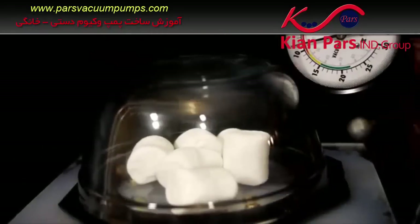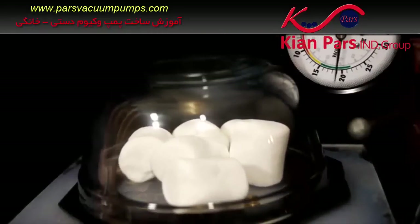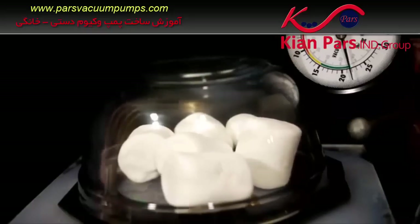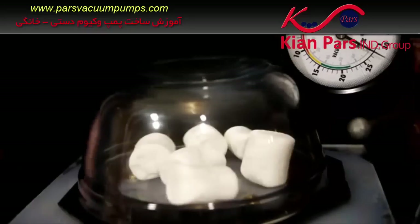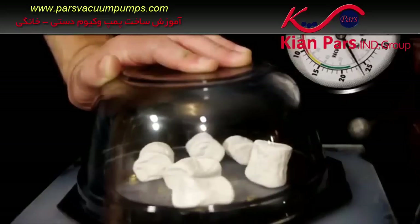Pulling the air out of marshmallows is a common demonstration of vacuum pressure. They first expand as air escapes from inside of them, then when once again exposed to normal pressure, the marshmallows will collapse in on themselves because the air bubbles within have been emptied.